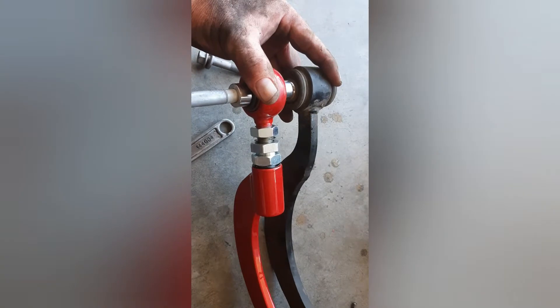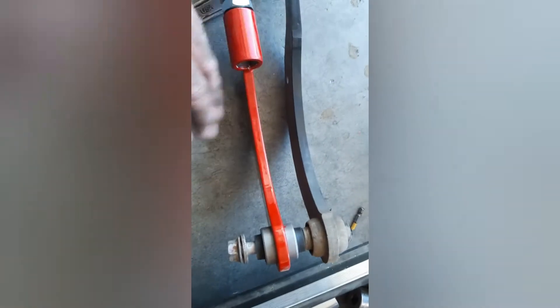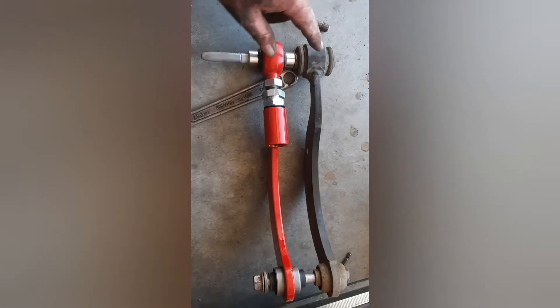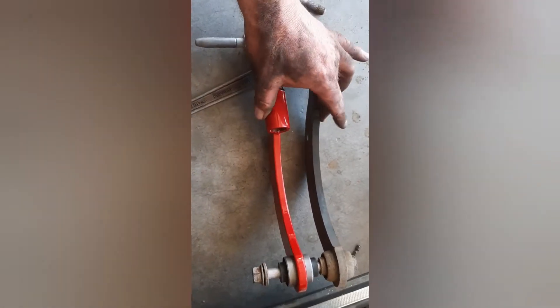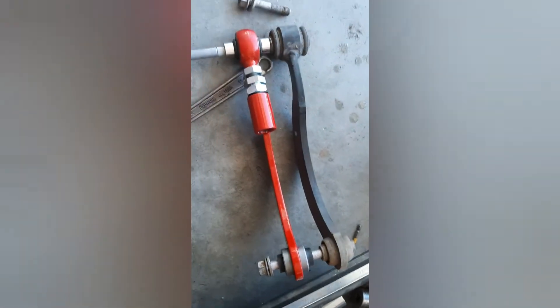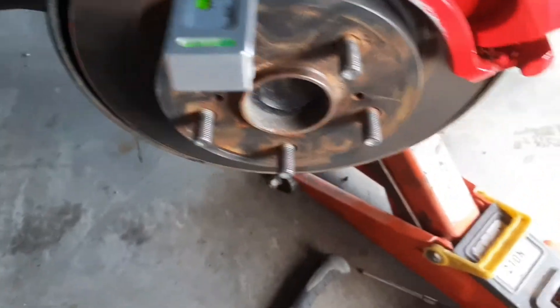I removed the old rear camber adjustment arm, and I'm using a sharpie and a bolt to get the new one as close to the same length as the original, so that I can do my adjustments once the springs are compressed.